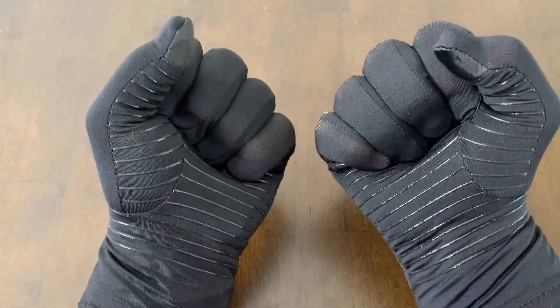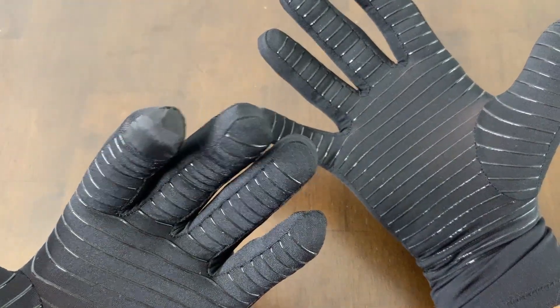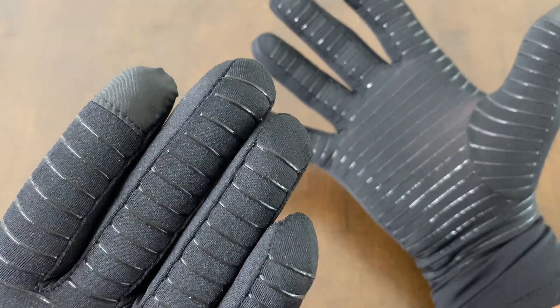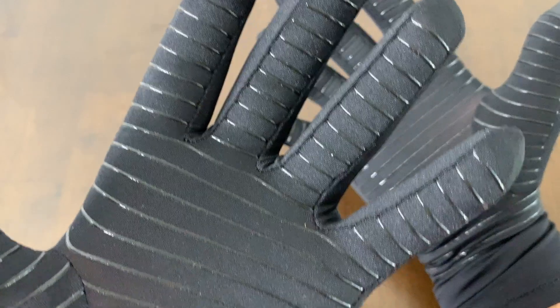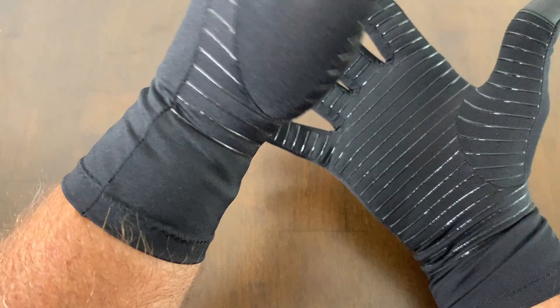They're very lightweight. You can wear these standalone or I actually think they would make a very good liner glove. These gloves are not super tight fitting — they are not going to cut off your blood supply, so you don't have to worry about that.